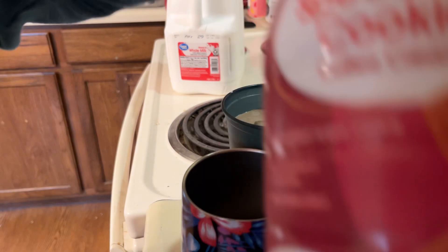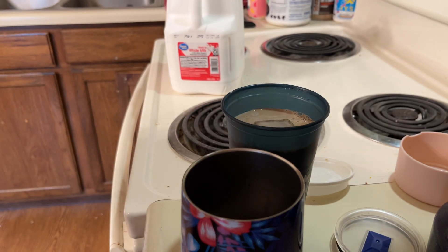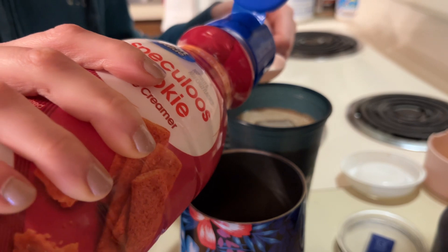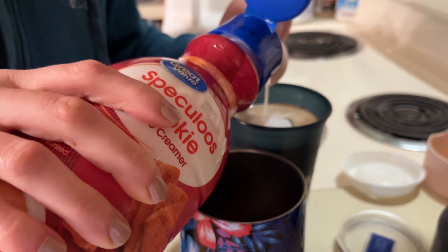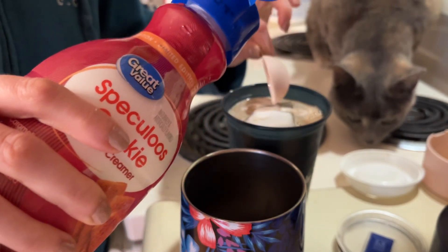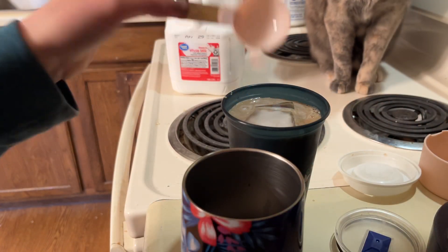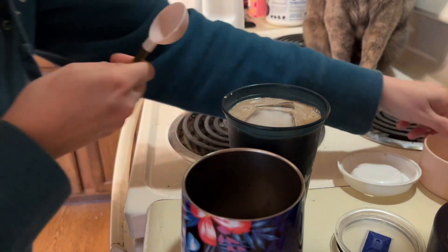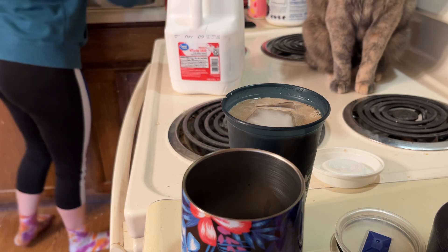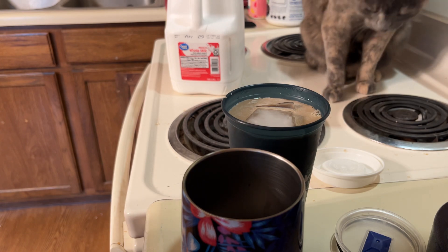And then this great value Speculicious cookie creamer — however the heck you say that. I'm just doing 5 tablespoons of this, and this is actually like the perfect coffee concoction. It's like you've gone to Starbucks without going to Starbucks, without the extra sugar taste. Sometimes Starbucks makes their stuff too sugary and it'll taste gross.